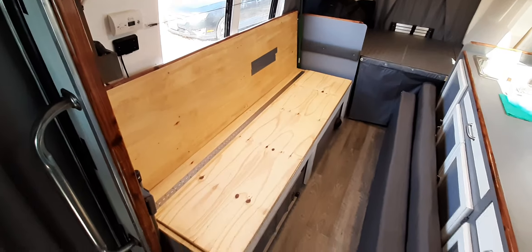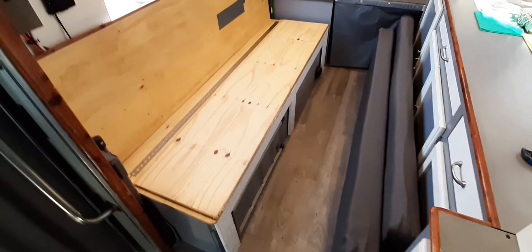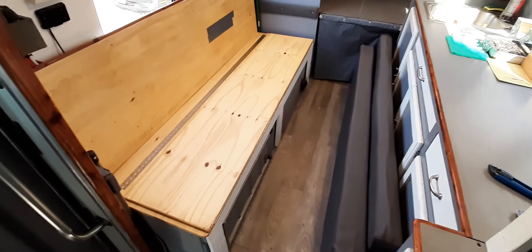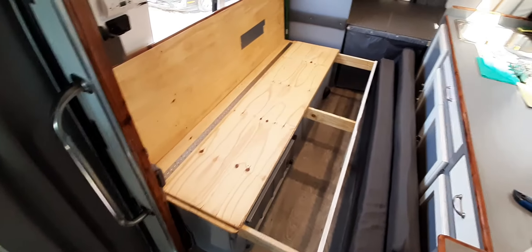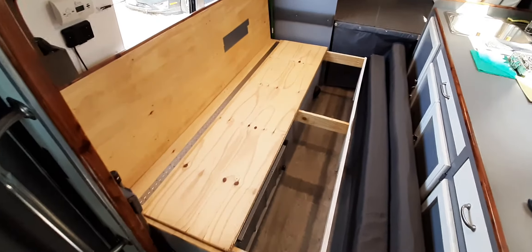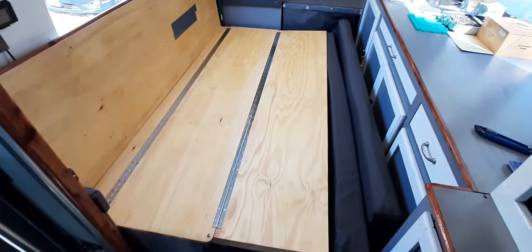There's a piano hinge on there and some white legs at the bottom. I'm going to slide that out — and that's what it looks like with the support slid out. Now all that's left to do is flip the deck over, and there you have a 39 by 75 inch twin size bed.